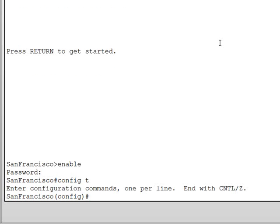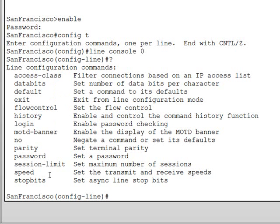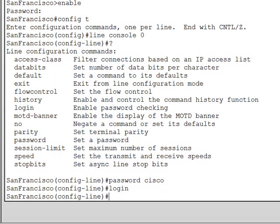Now we're going to configure a password on the physical console port, so that whenever somebody consoles in, before they even get to user mode, they have to provide a password. To configure commands on any line — whether it be the console line, the auxiliary, or the VTYs which are the telnet virtual ports — enter the command line console 0 and hit enter. The prompt changes from config to config-line. Type the password command followed by the password, then type login to instruct the router to use this password when somebody tries to log in.